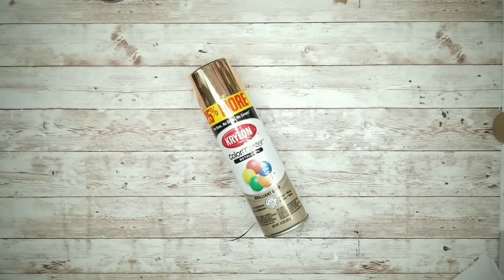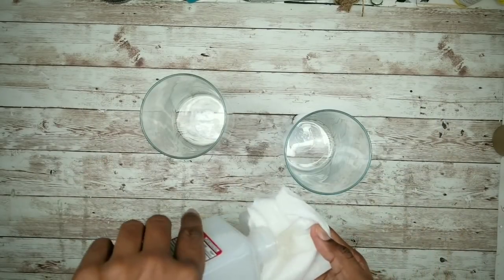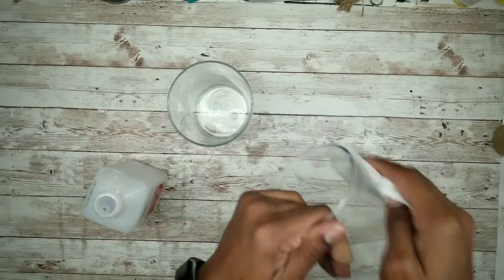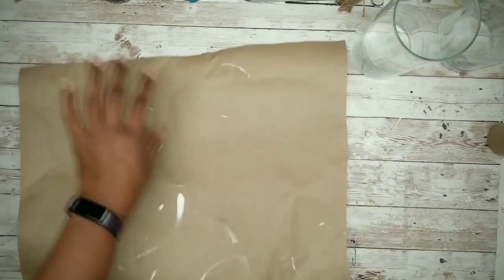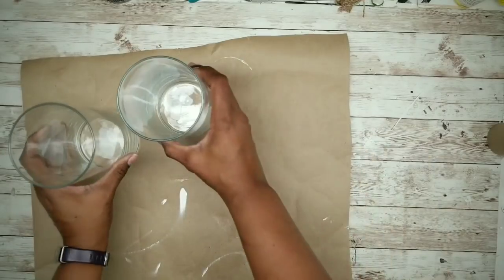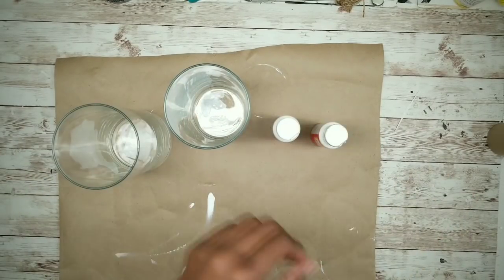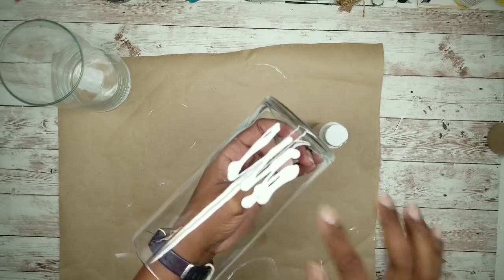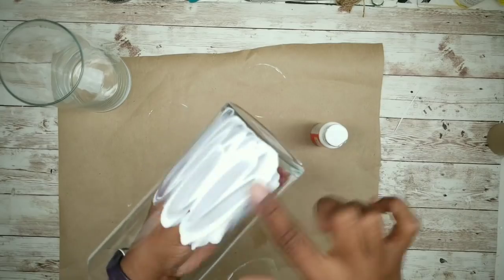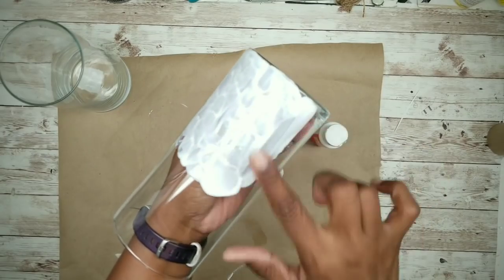The first thing we want to do is grab your two glass vases and clean them thoroughly with alcohol. Then go ahead and protect your work surface and grab your bottle of Mod Podge. We won't need a brush since we'll be using our fingers for this project. You want to squeeze a generous amount of that Mod Podge onto the vase and spread it around with your finger.